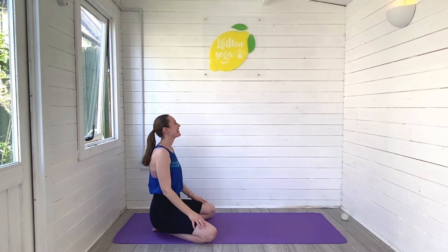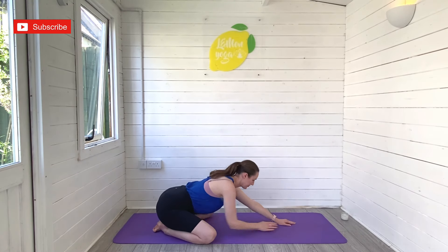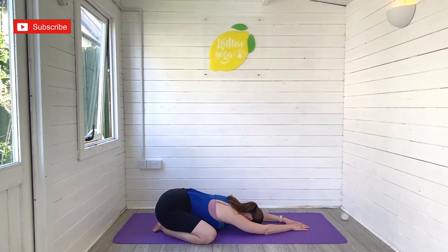Hi beautiful friends, it's Laurie here from Lemon Yoga, and welcome back to another morning routine with me. Today I'm taking you through some of my favorite morning energizing stretches to wake you up and leave you feeling ready for your day. Give this video a quick thumbs up, hit subscribe to join the Lemon Yoga family.